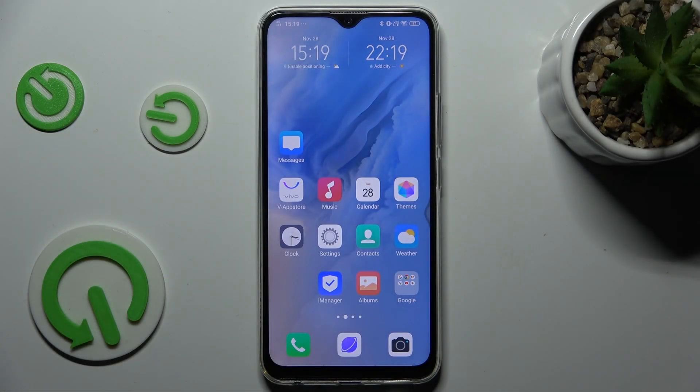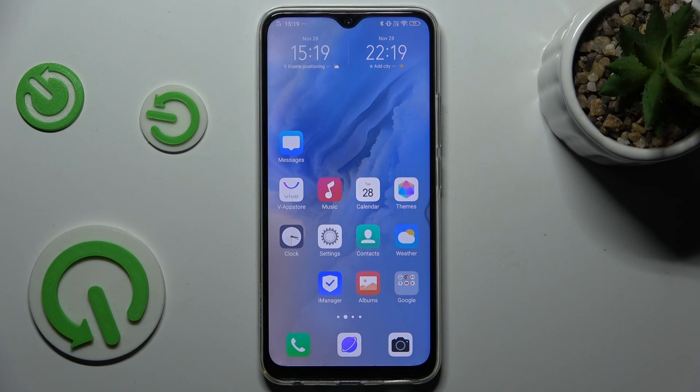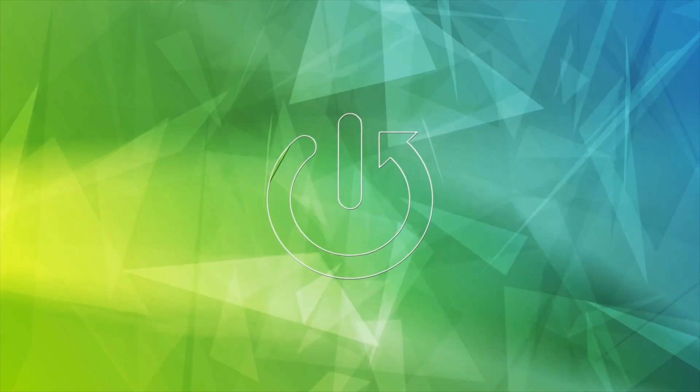Hi guys, welcome to Hard Reset Info Channel. Today I will show you how to manage Google Password on your Vivo Y90.